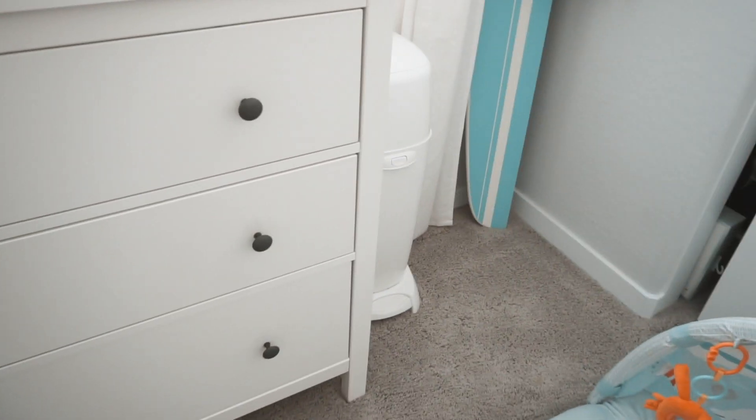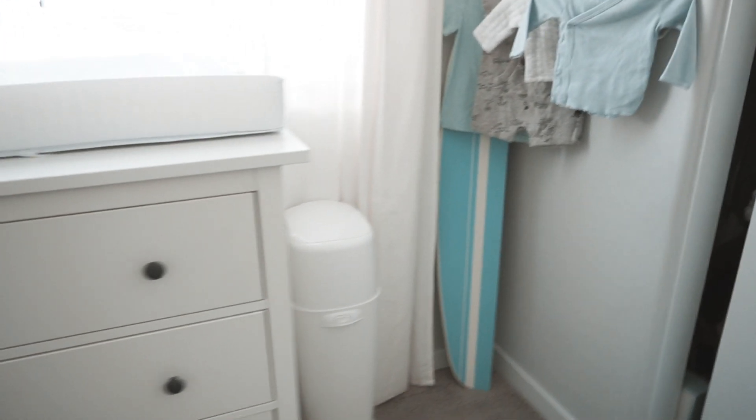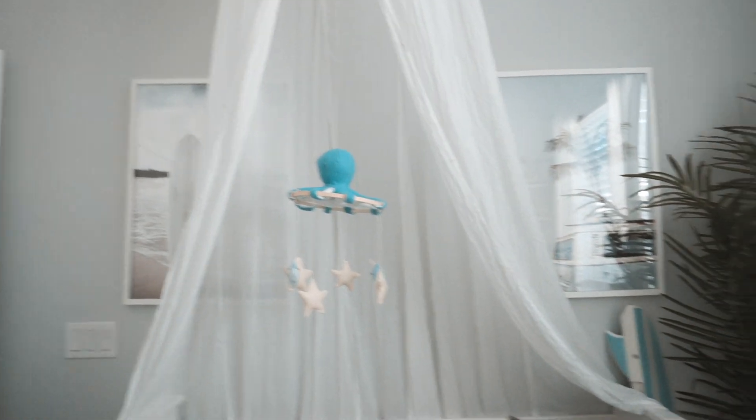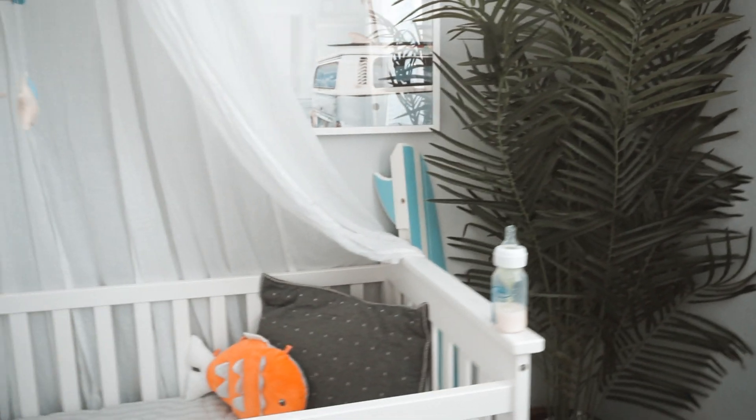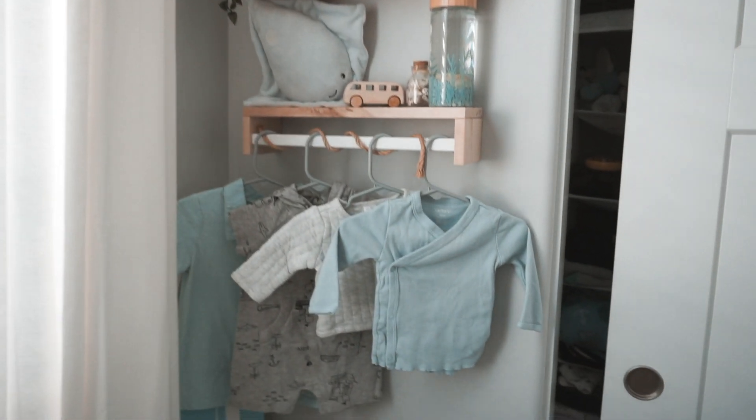In this corner I have the diaper genie, and those right there are surfboard shelves from Pottery Barn Kids — but there's no wall where I can hang them because they're about four feet long and I'm using every wall where they'd possibly fit. So I just have them in the corner, one there and one in the other corner. Eventually I'll figure out where to put them.